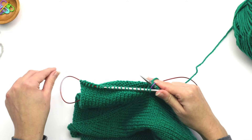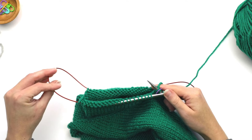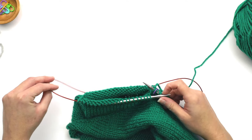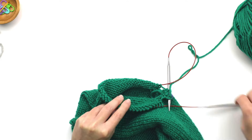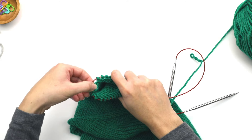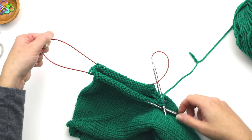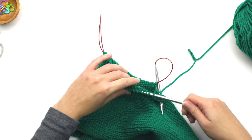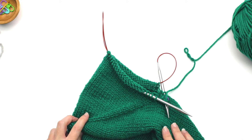Slip the marker onto the right needle and continue knitting. You'll keep doing this over and over, and you can always reorient where the loop is coming out — at any point you can just adjust and change where you have that loop. That is how you work your sleeves using the magic loop method.